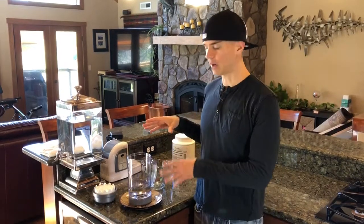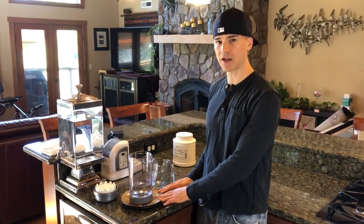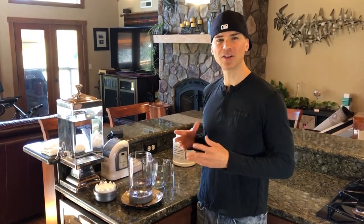If you want to know what type of citric acid I'm using, I'll put a link down below. Now, when the water is in the pitcher, never put it back on the machine, never run it — I leave it off the machine just to be cautious. Leave the water in here for 10 minutes if you're doing this once a month. You can leave it as long as 30 minutes if you like.